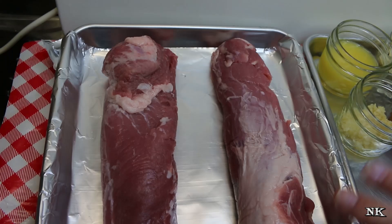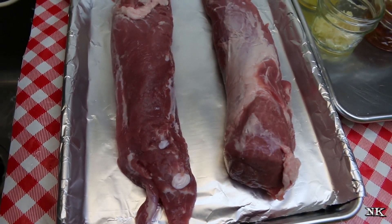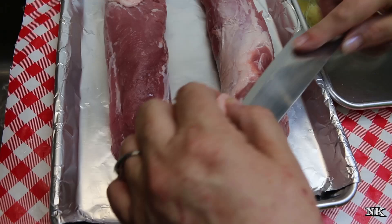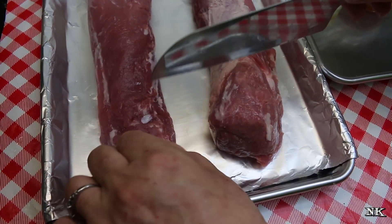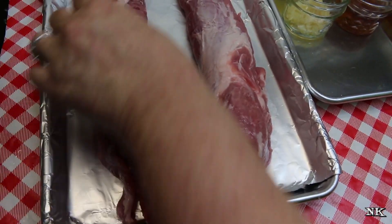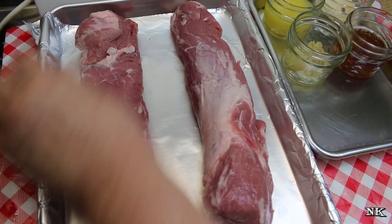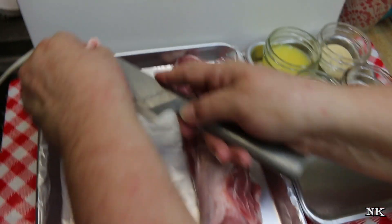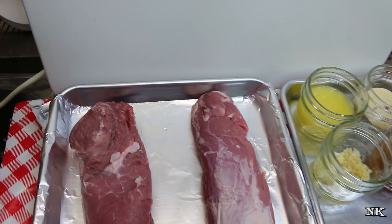You can trim them if you like - usually there's not a lot of trimming that needs to be done. I see a little piece of fat here I'm gonna take off, but other than that it's usually fairly clean. They do a really good job of cleaning these before they get to the consumer, so it's up to you. You can take off these little pieces of fat, it's super easy just with a sharp knife and you're done.